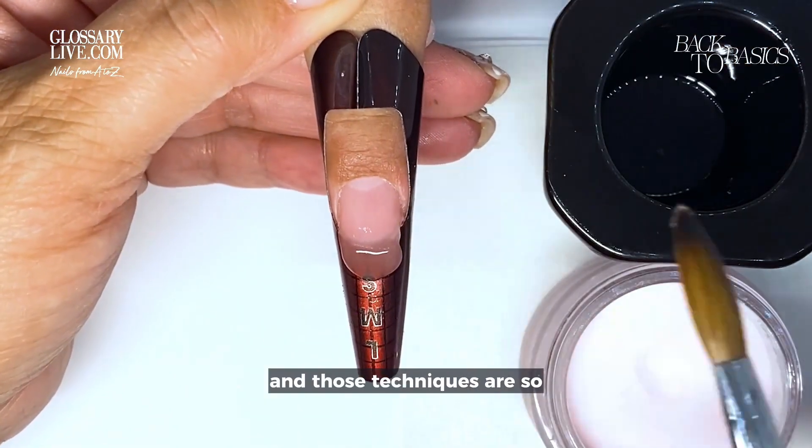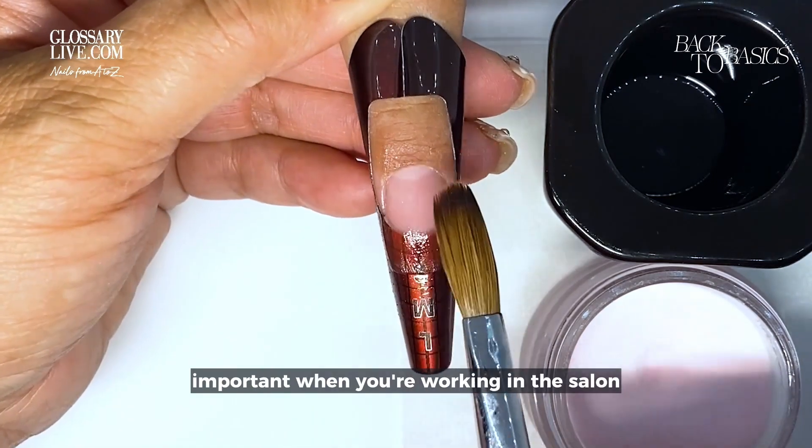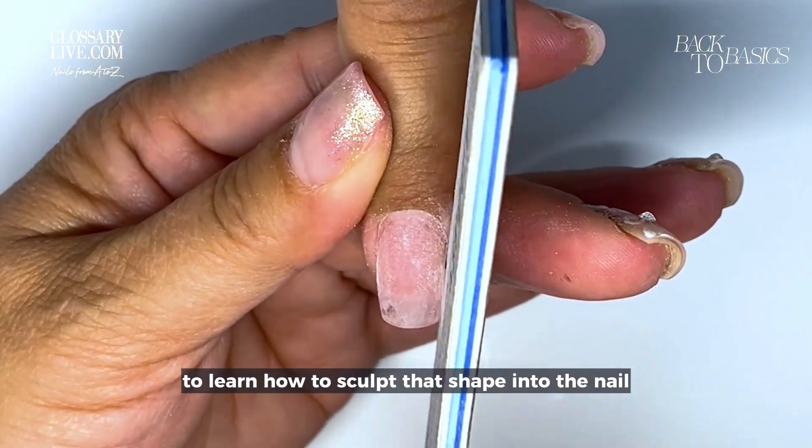Those techniques are so important when you're working in the salon to learn how to sculpt that shape into the nail.